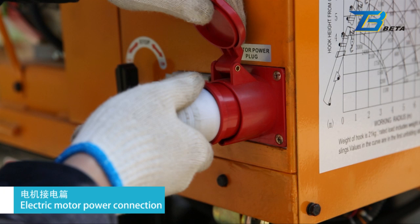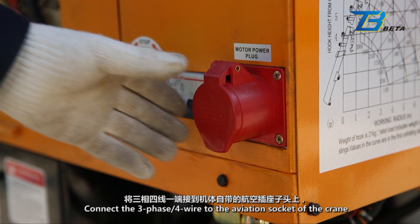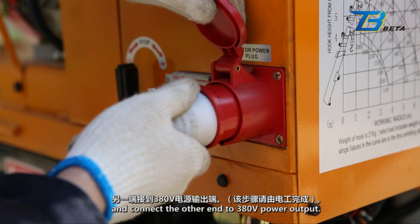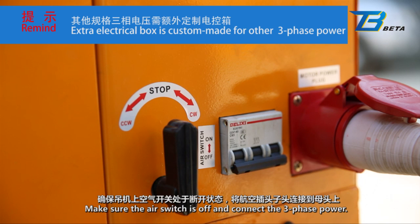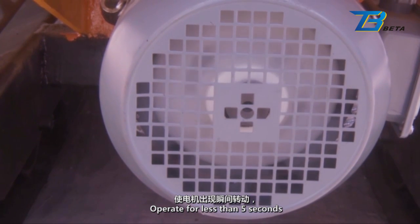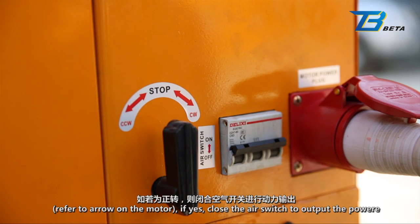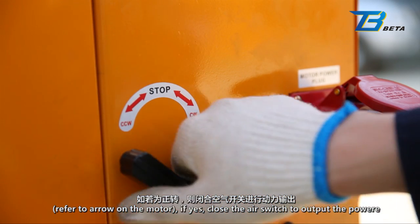Electric motor power connection: Wiring — connect the 3-phase 4-wire to the aviation socket of the crane and connect the other end to 380-volt power output. 3-phase power check: Make sure the air switch is off and connect the 3-phase power. Turn the direction switch clockwise (CW) and air switch to rotate the motor. Operate for less than 5 seconds, then turn off the motor and check if the blade's rotating direction is clockwise. Refer to the arrow on the motor. If yes, close the air switch to output the power.